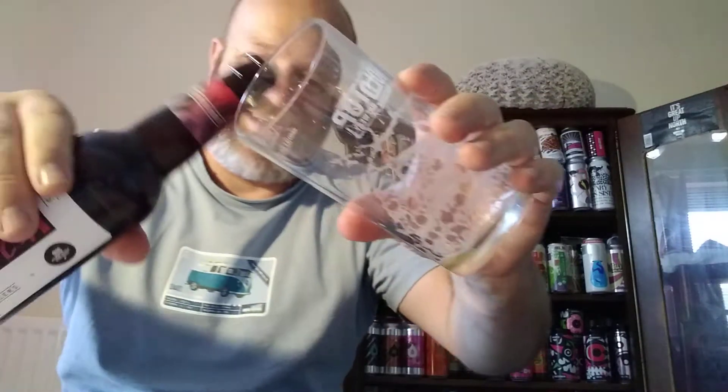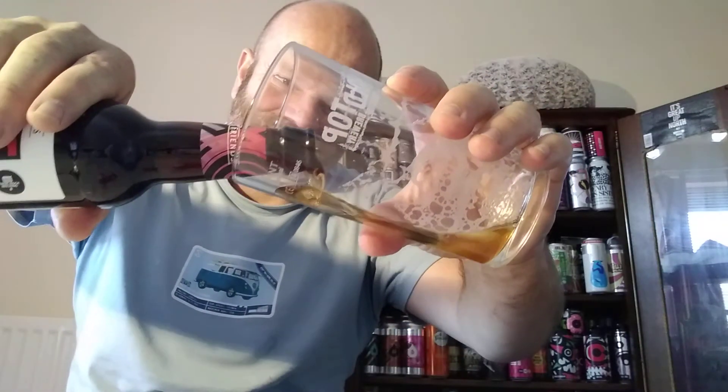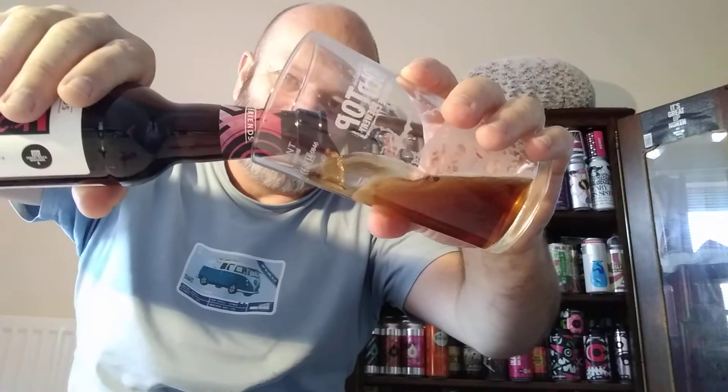Let's crack this open. A little bit of smoke there — there's the Fuller's and Friends crown. Not picking up much on the aroma just yet as it's come up the neck, so let's pull this in and see what it's all about.